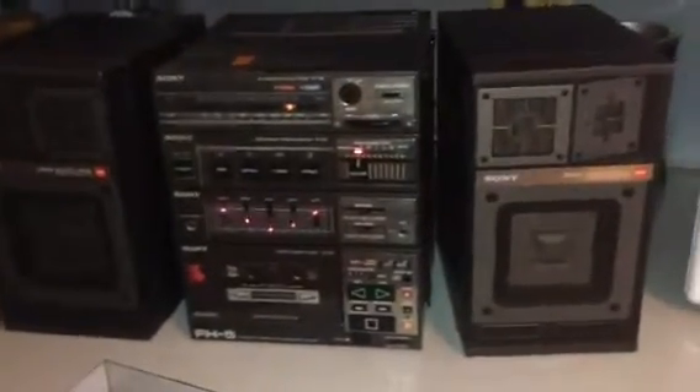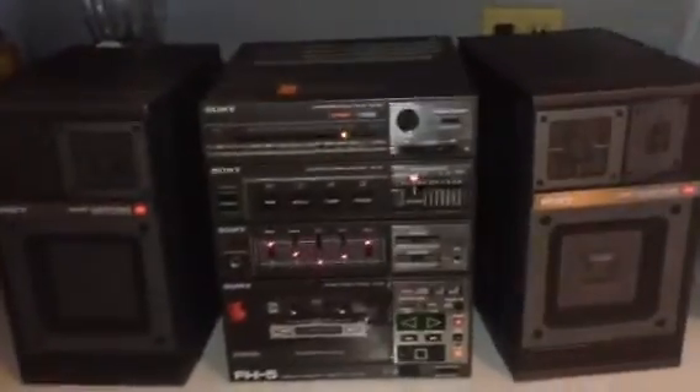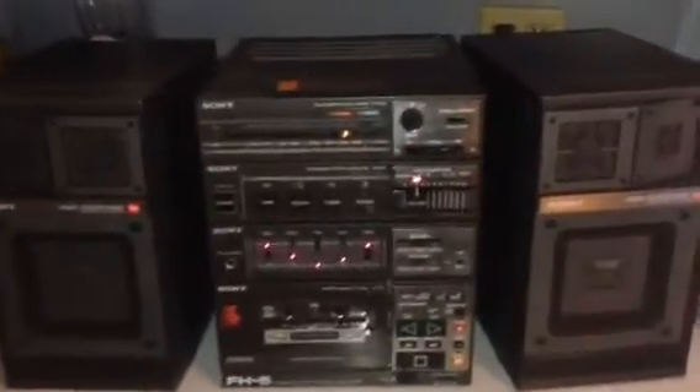This video is to show you guys what's wrong with this radio. The radio is in perfect condition, everything works, but the cassette has some kind of a problem. I don't think it's a big deal, but I think it needs to be fixed. I don't know anything about radio, so I'm not trying to fix it. Whoever's going to buy this radio is going to be responsible to fix the cassette.